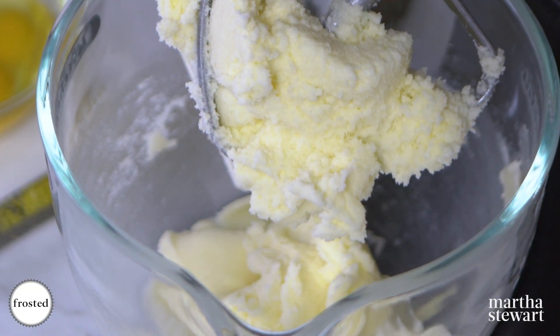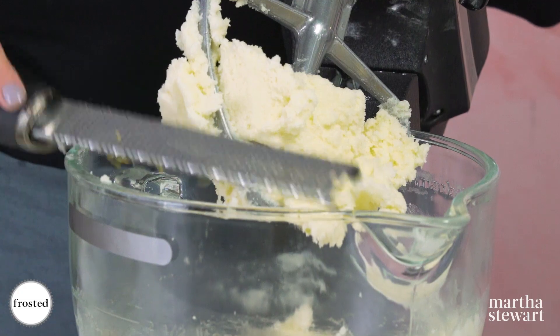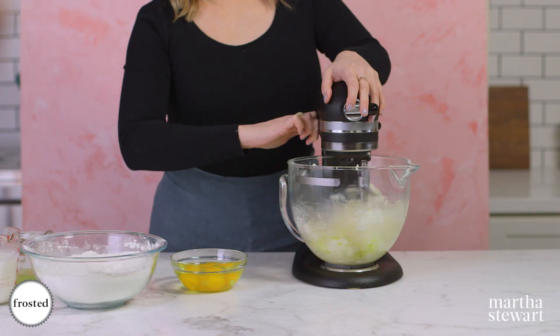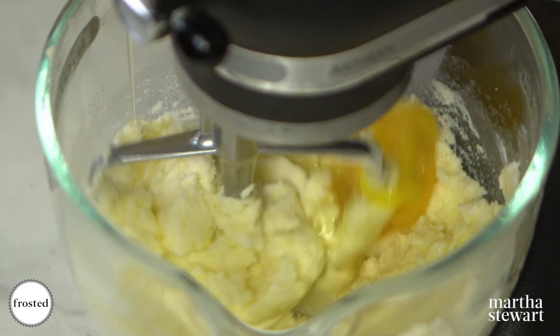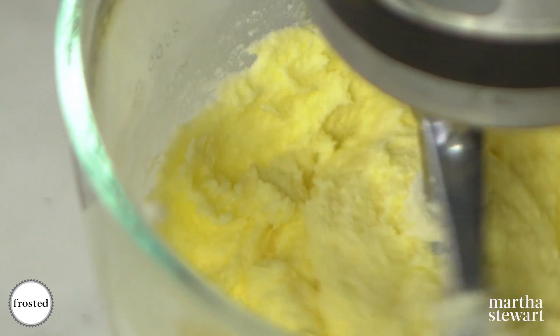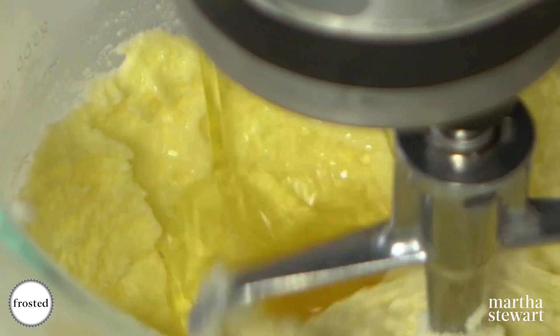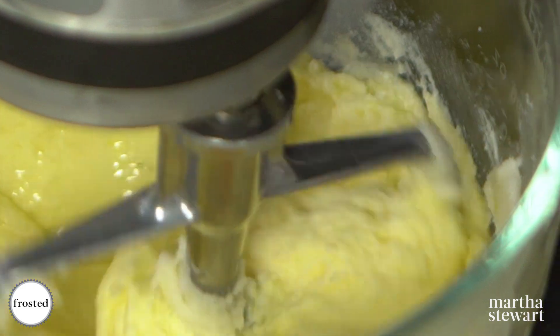I'm gonna scrape it down and then I'm gonna add my lemon zest. Let this incorporate, and then one at a time — or two at a time — add your eggs.